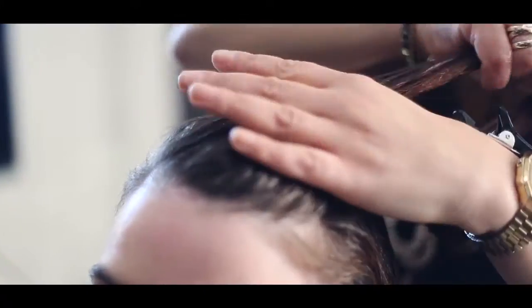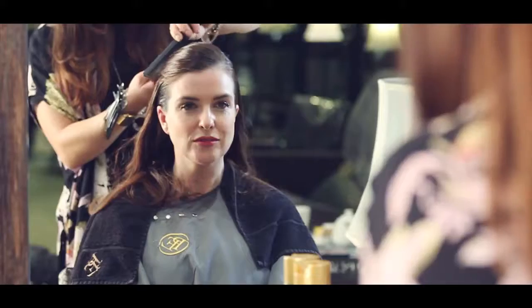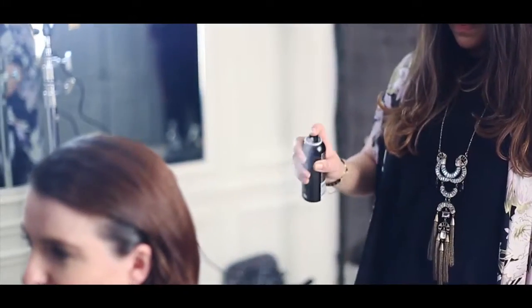Extreme Splash is really good for this look, as it doesn't dry matte. To finish the look, spray Wet Domination Shower Shine all over the hair. It gives lightweight, beautiful shine to the hair.